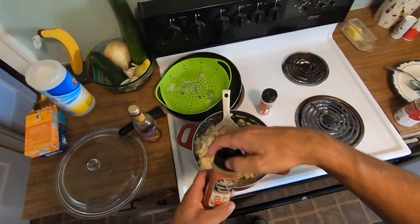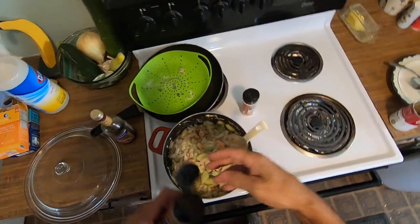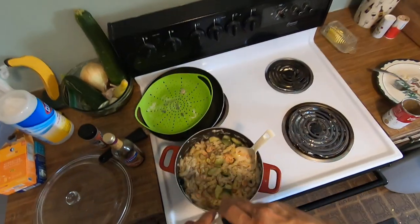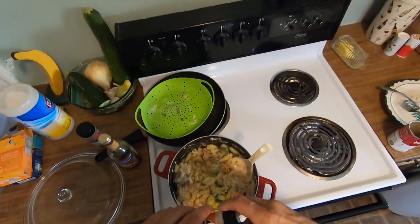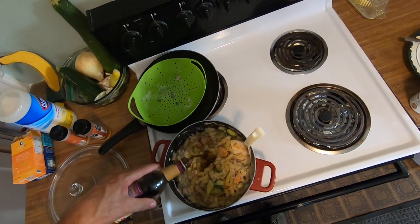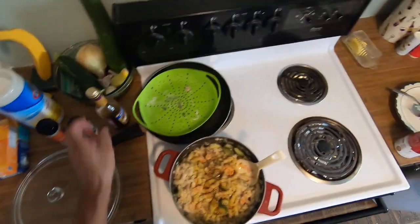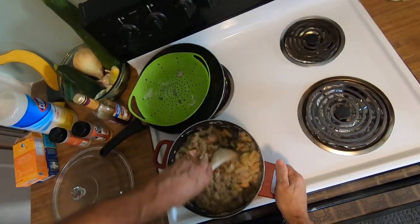I'll put some more ingredients in it — just a little bit of lemon pepper, I'm really not going to put much. And then a little bit of garlic. And then some balsamic vinegar right in there. That smells friggin' fantastic.